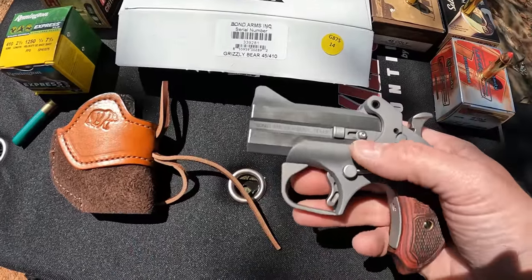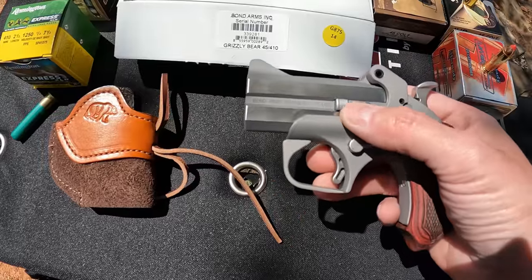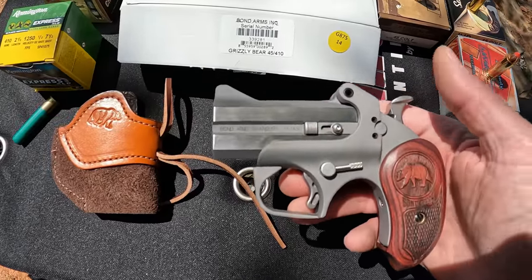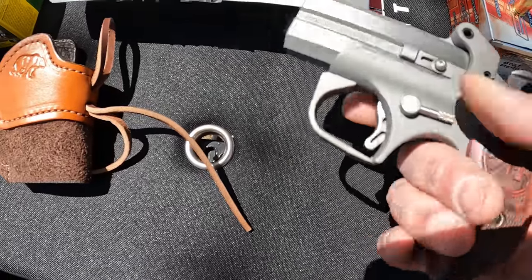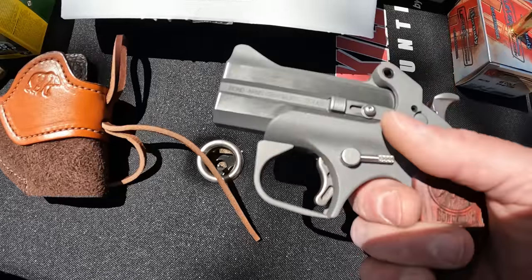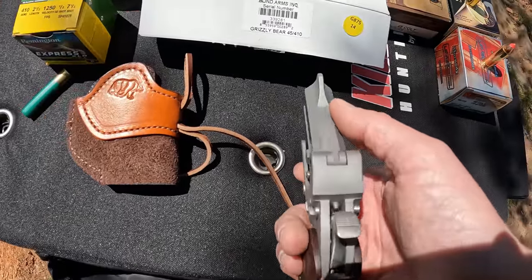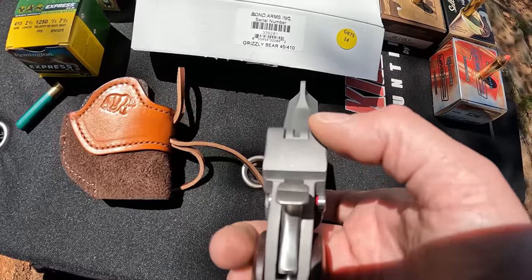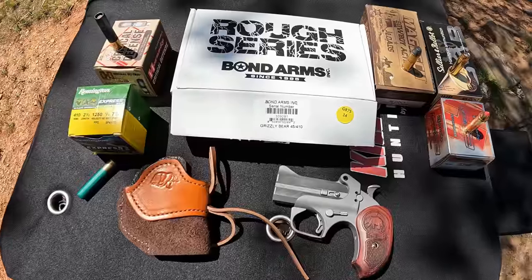What Bond Arms recommends is having the lower barrel go off first. They claim the lower barrel has way less muzzle flip — it's got more of a straight-back recoil — so you can get that second follow-up shot back on target faster. I think overall it's a pretty neat little unit. The trigger is heavy, as you'd expect, but we'll see if we can get through it. There are just rudimentary built-in sights: a big blade up front and a notch in the back of the barrel.